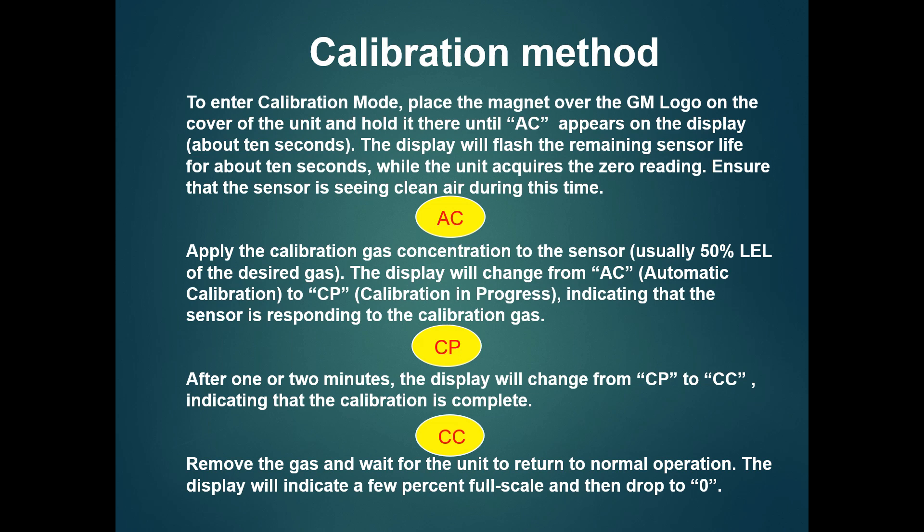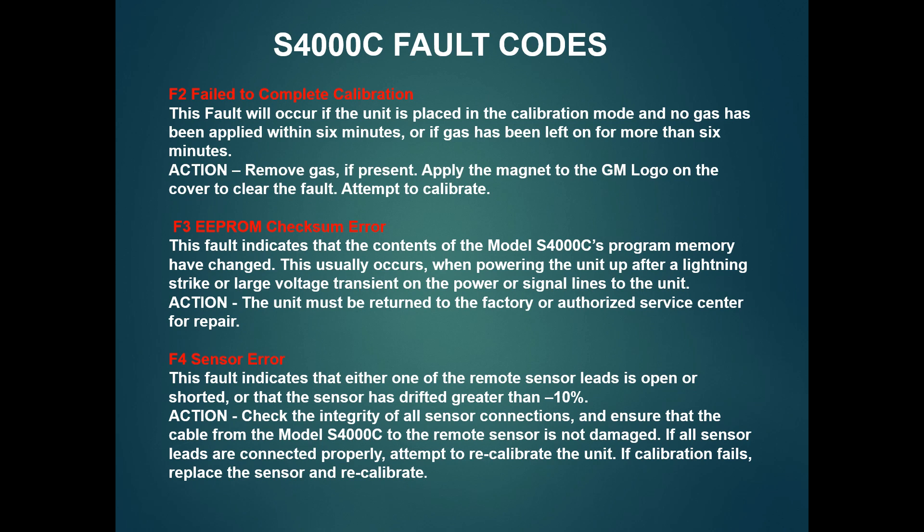If you select the calibration gas, you can apply the calibration power to the calibration operator. The calibration is working. If you have a fault code for the gas, you can see the F2 fault code. F2 fault code means failed to complete calibration.